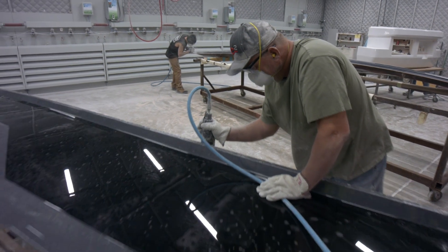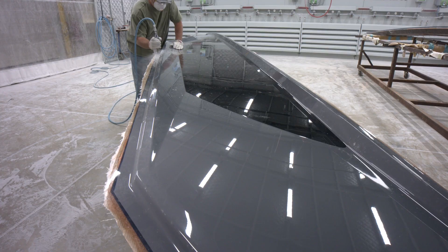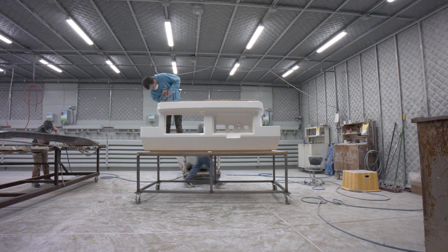Today, we use resin infusion technology. This advanced process produces high-quality components, stronger, with tighter tolerances, and virtually zero emissions.